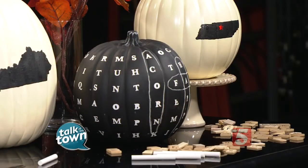Welcome back to Talk of the Town. We're going to go ahead and start the project today with a chalkboard pumpkin. You can paint your own chalkboard pumpkin at home if you have a pumpkin laying around from last year's fall decor — just purchase chalkboard paint from any craft store, apply two coats, and then prime it with chalk after it's dry.